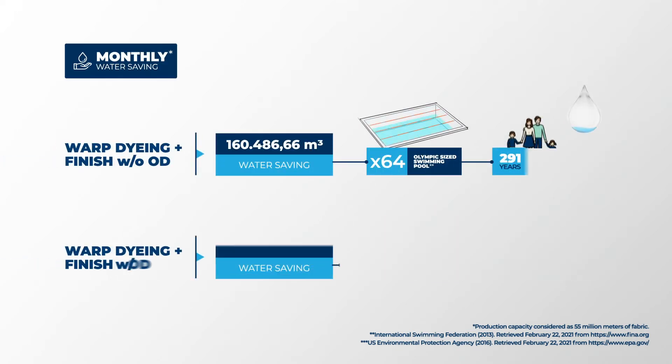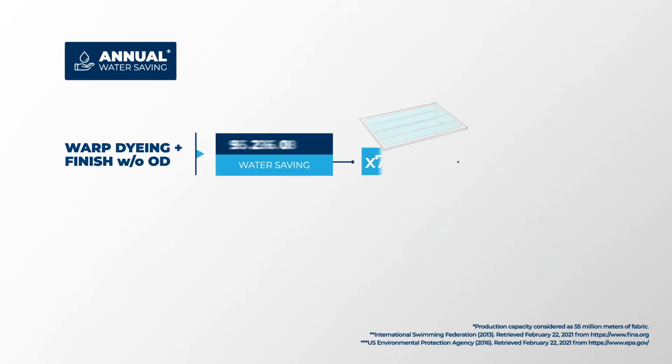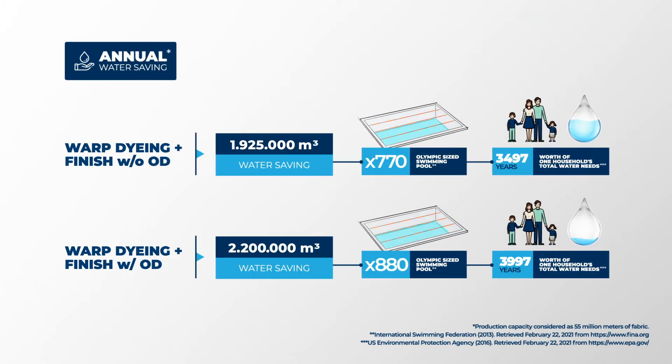The monthly and yearly savings are even greater. One month of production saves water up to 333 years of one household's total water needs, and one year of production saves water up to nearly 4,000 years of total water needs.